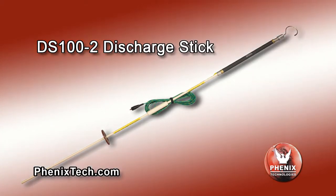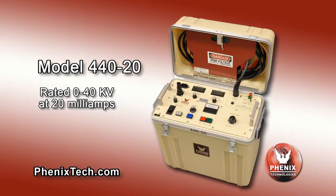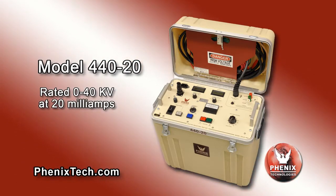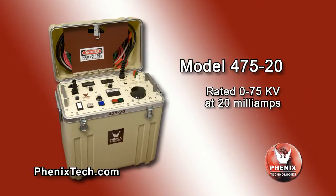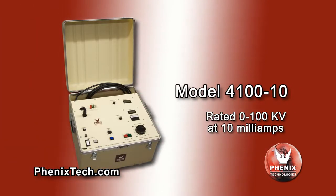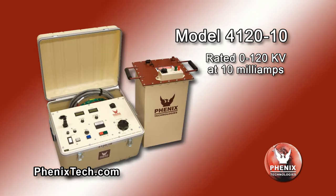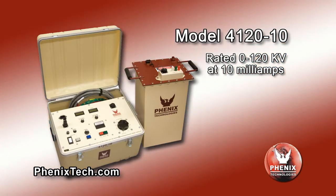The model DS 100-2 discharge stick has a resistor in series with ground to bleed the charge from higher-capacitance test objects in a controlled manner such as shielded cables. The model 440-20 rated 0–40 kV at 20 milliamps. The model 475-20 rated 0–75 kV at 20 milliamps. The model 4100-10 rated 0–100 kV at 10 milliamps. The model 4120-20-10 rated 0–120 kV at 10 milliamps.